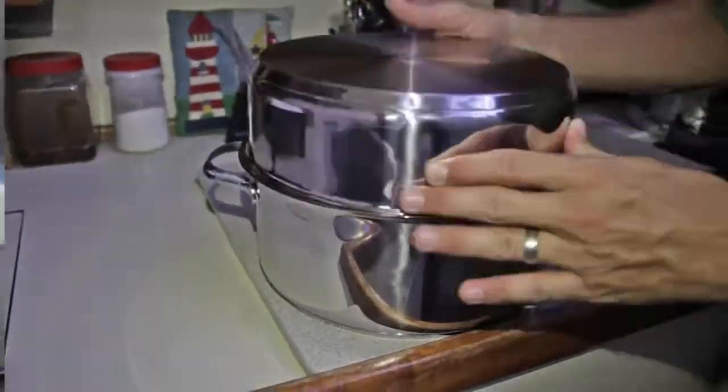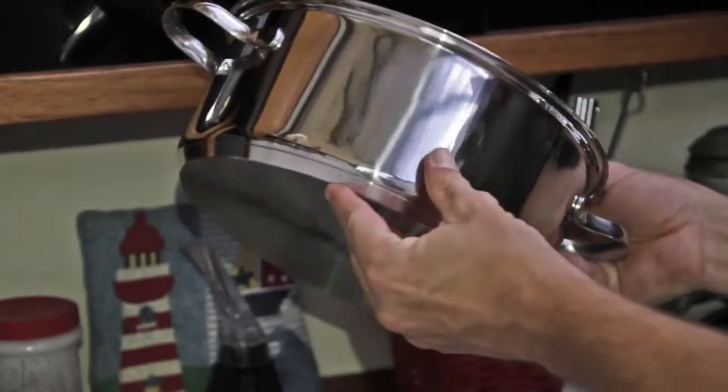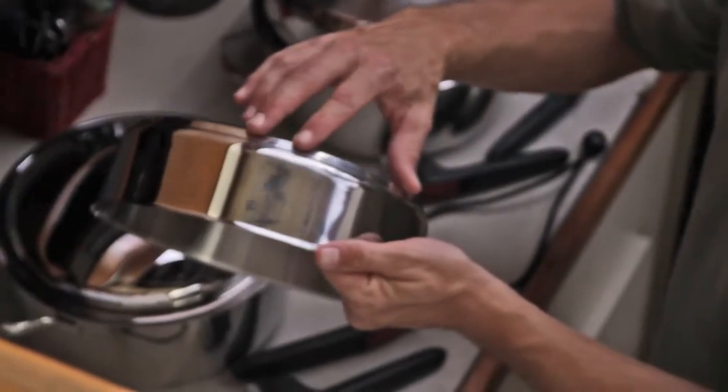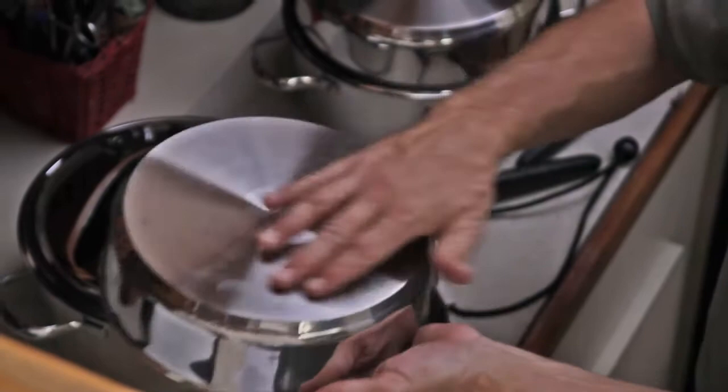The body of each pot and lid are constructed of 1810 mirror polished stainless steel while the bases have a unique triple clad design. What is a triple clad base, you might ask? It is two layers of corrosion-resistant stainless steel that fully encapsulate a single layer of aluminum for perfect even heat distribution.